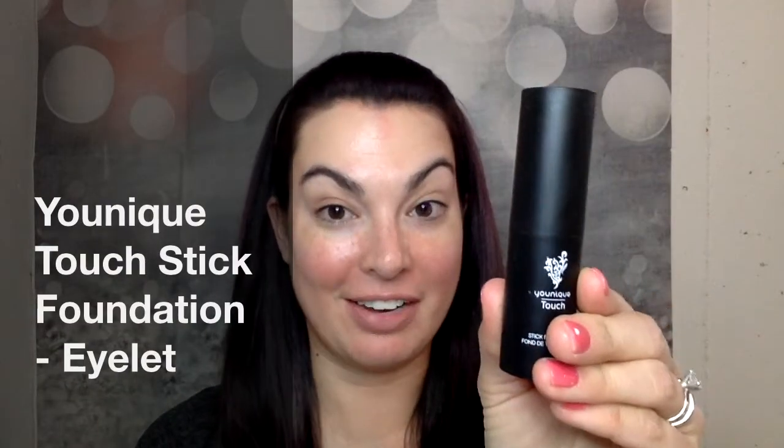I am going to be talking about the new stick foundation from Unique. Check this out — this is the Touch Stick Foundation. I am going to be applying the shade Eyelet.